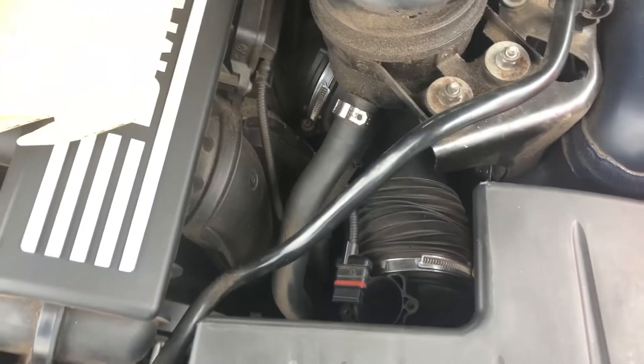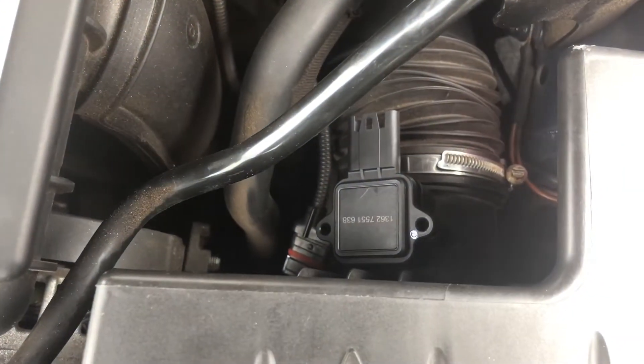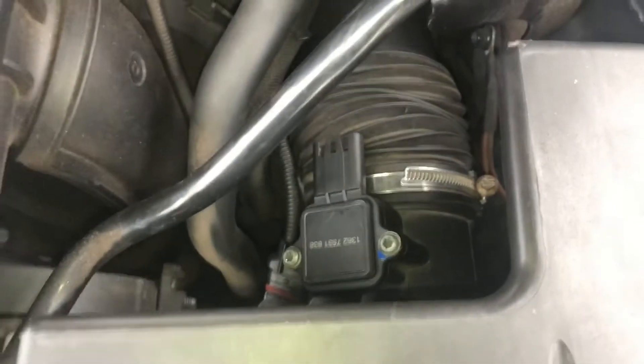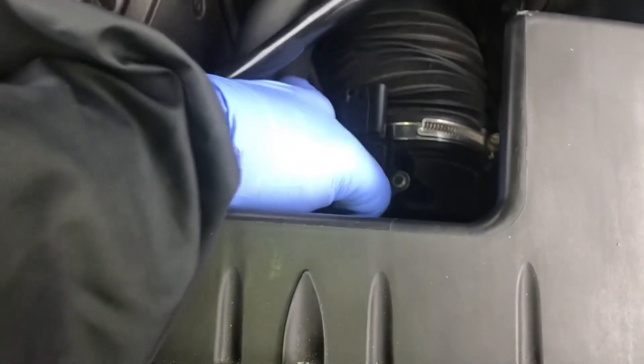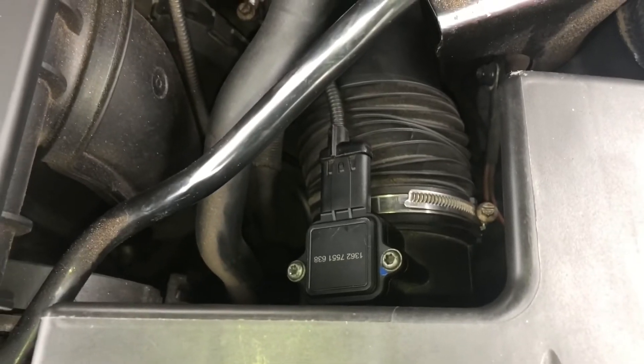We're going to plug it back in — make sure your connector is facing towards the back of the car. Put those two screws back in. Don't tighten them down too crazy tight because it's just plastic, but make it tight enough that it gets sealed off. Plug the connector back in and that should pretty much be it — very easy. Thank y'all for watching.